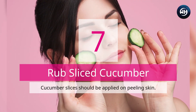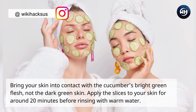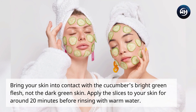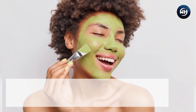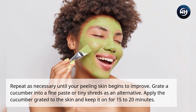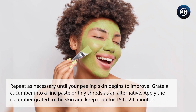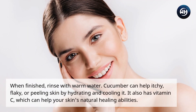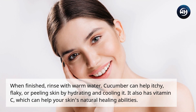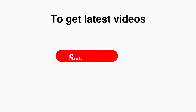Number seven: rub sliced cucumber. Apply cucumber slices to peeling skin, bringing the bright green flesh — not the dark green skin — into contact with your skin. Leave the slices on for around 20 minutes before rinsing with warm water. Alternatively, grate a cucumber into a fine paste and apply it to the skin for 15 to 20 minutes, then rinse. Cucumber can help itchy, flaky, or peeling skin by hydrating and cooling it, and it also contains vitamin C to support your skin's natural healing abilities.